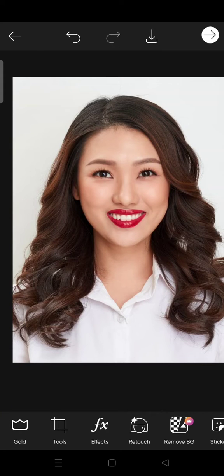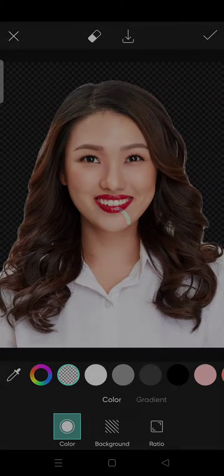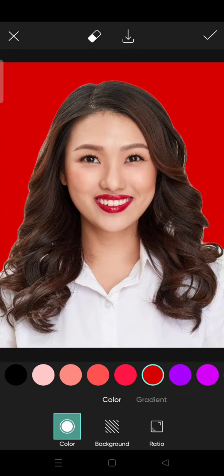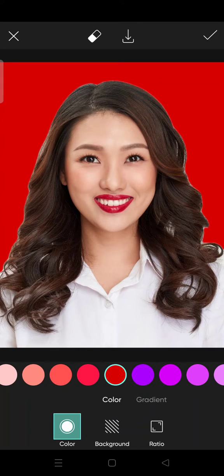Click on the Remove Background option, and then choose the color that you want to change the background into. I'm going to choose red — just like that.